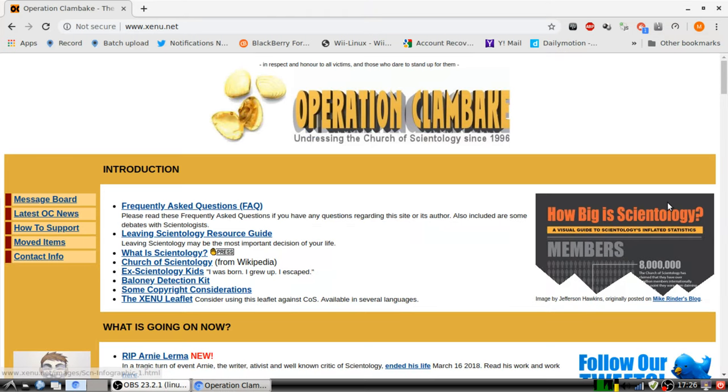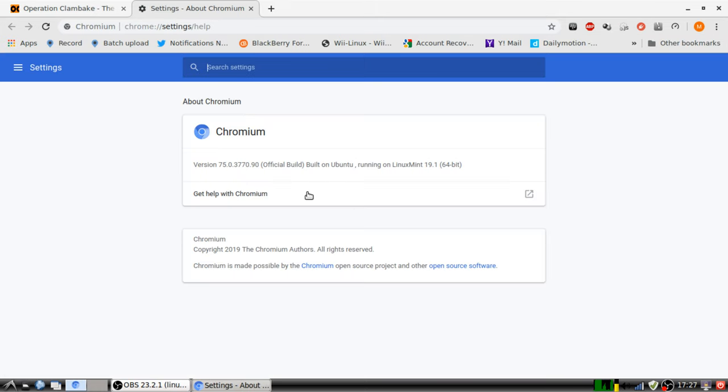Hello Internet, this is the Root. I'm using Google Chrome — version 75, the official build, the latest stable version.